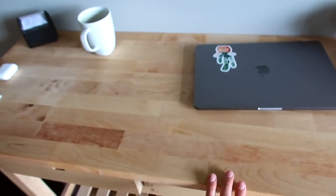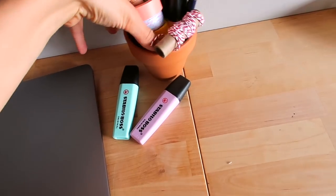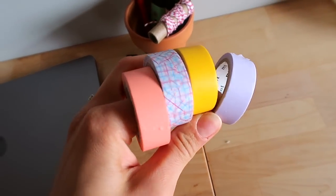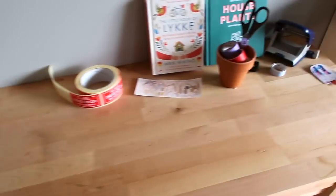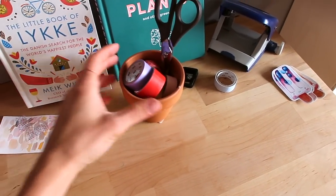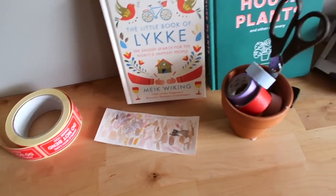On top I like to not have too much — this is just my address stamp. Here I have my washi tape; these are the colors that I use all the time right now. And on this side I have some more washi tape but I don't really use it at the moment.